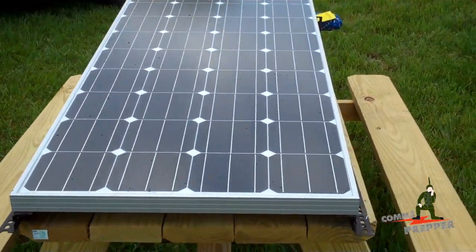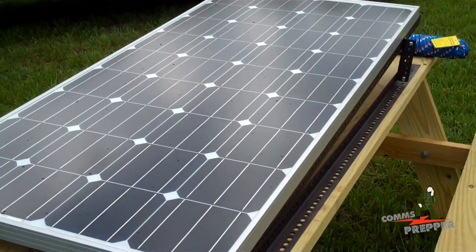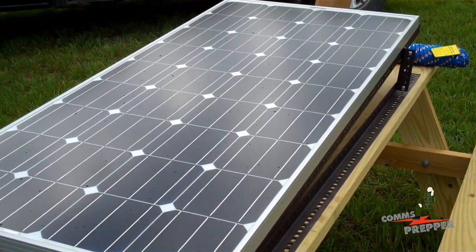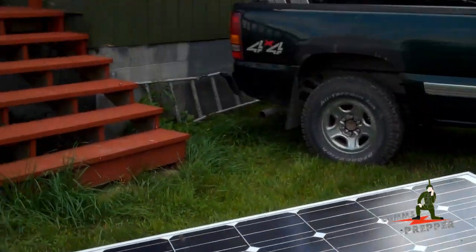Hello YouTube and Preppers, this is the Comms Prepper. We've got a break in the weather today and the bugs are lightening up a little bit. So we're going to install this Grape Solar 160 watt 12 volt solar panel up here on the roof of the retreat location.